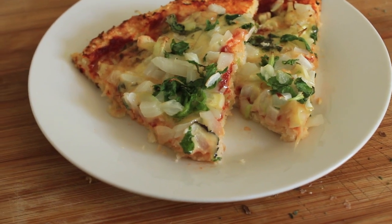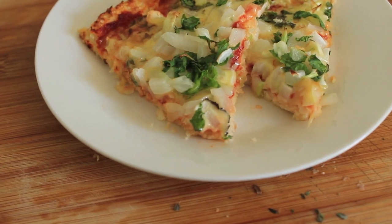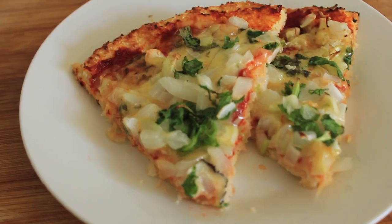Here's what we're going to be making today: this beautiful vegetarian pizza with a cauliflower base. So let's get cooking.